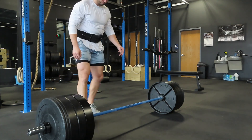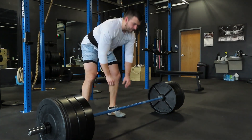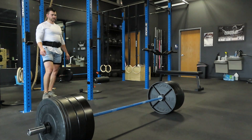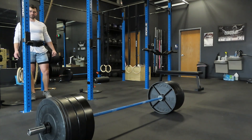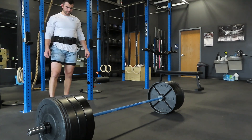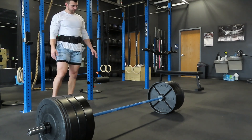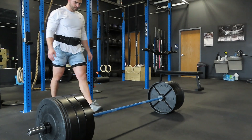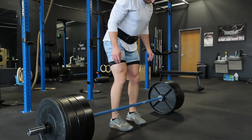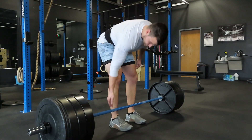This allows your nervous system to acclimate to heavier weights — it's a great tool to get your body used to those heavier loads and perfect your technique. Just because we're going heavy does not mean we let our form break down. You have to keep the same technique. This allows you to practice really heavy reps while keeping your form, and it's a great way to improve strength.